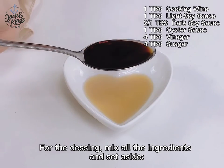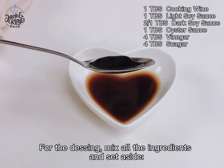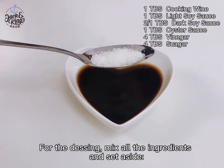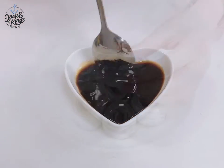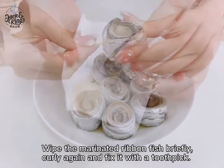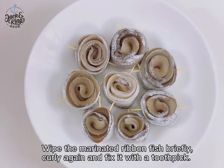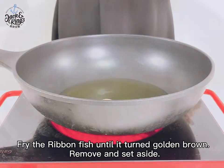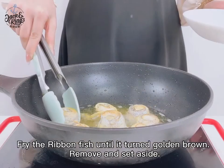For the dressing, mix all the ingredients and set aside. Wipe the marinated ribbon fish briefly, curl it again and fix it with a toothpick. Heat the wok and pour 300 ml of oil into it. Fry the ribbon fish until it turns golden brown.